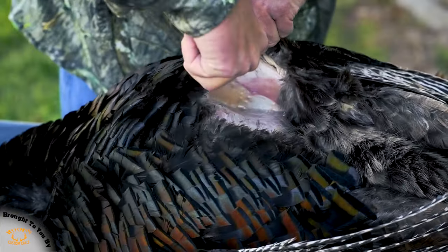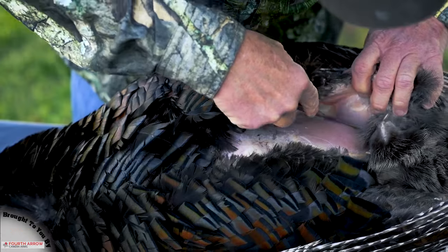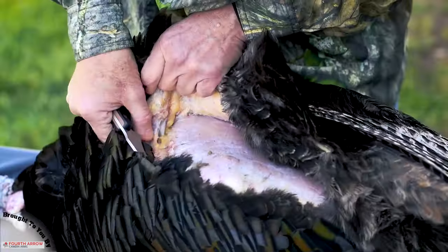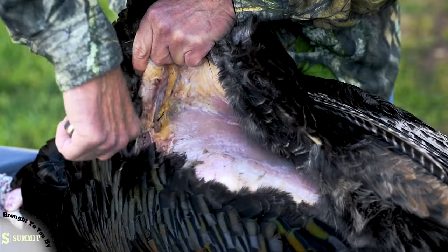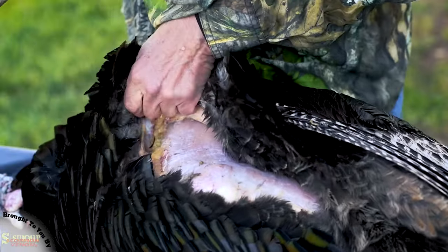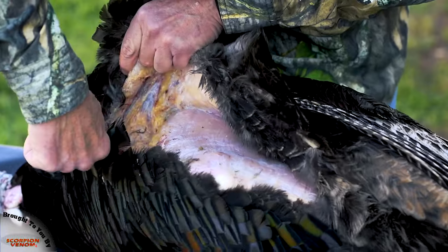Now that I'm inside where I'm not cutting feathers, I start skinning — just separating the hide from the meat. The yellow is fat, and this time of the breeding season they won't have a lot of fat left on the gobblers. The more you free up, the easier it is to remove the breast just a little bit later on.